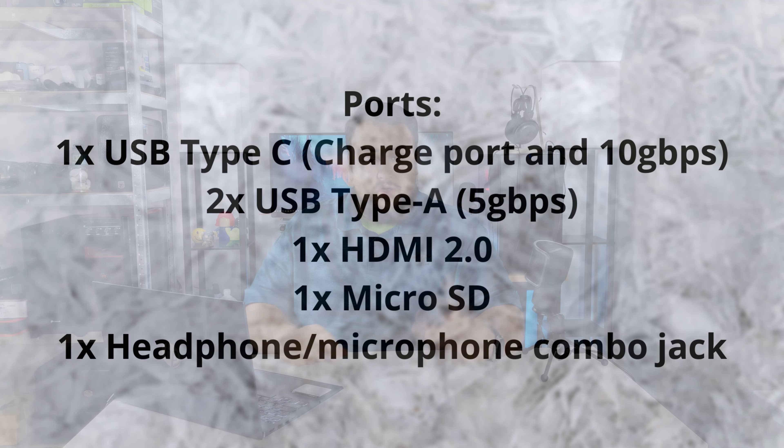Let's go over the specs of this laptop. It has the 11th gen i7-1156G, 16 gigs of DDR4 RAM running at 3200 MHz, Intel Iris graphics, Wi-Fi 6 with Bluetooth 5.0, a full backlit keyboard, and B&O speakers.